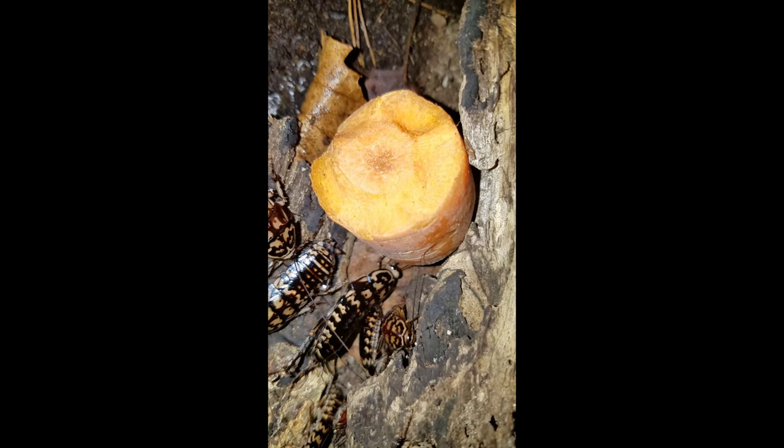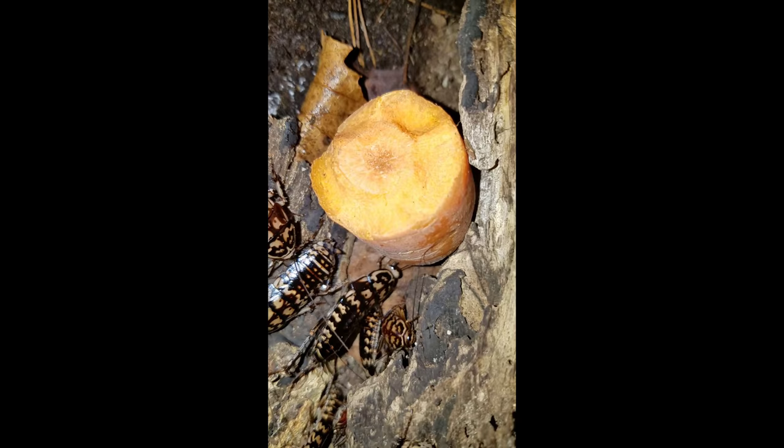They love carrots as you can see. They also love bananas and things like that. But fish food — fish food flakes, the cheap Tetra Fin goldfish flakes — those are their favorites. And that's it. So that's harlequin roaches and that's how you care for them.